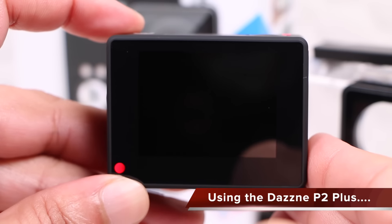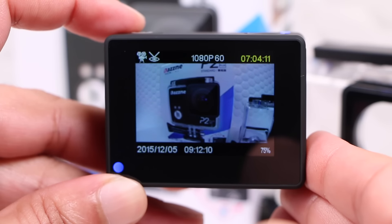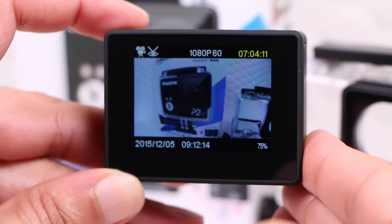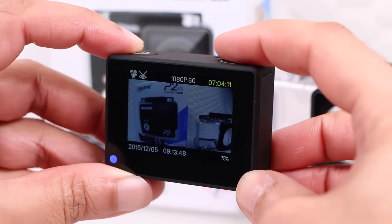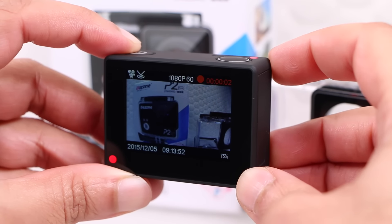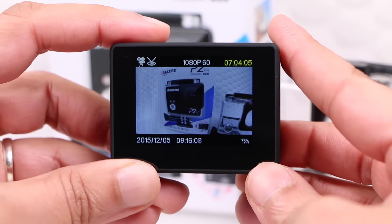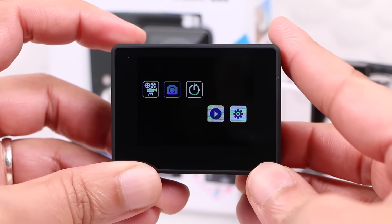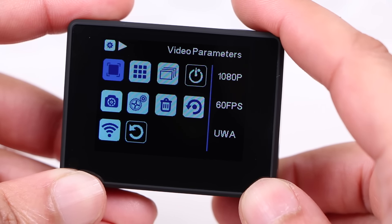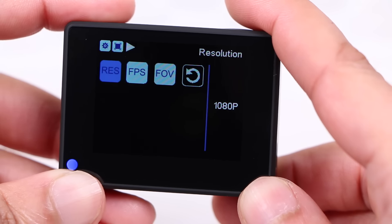Upon switching the unit on, the rear screen immediately displays a live view along with plenty of useful information across the top and bottom, such as current shooting mode, date and time, battery level and so on. Capturing video or images is as simple as any other action camera — pressing the shutter button to start and stop the recording process, or the mode button to scroll between shooting modes. Using the shutter button to select options or enter menus, users are able to easily navigate through menus and select options such as resolutions and capture parameters with ease.